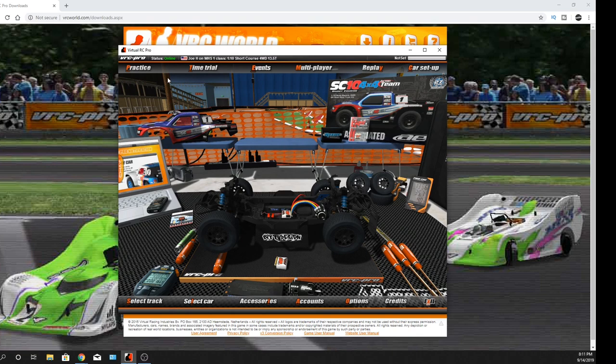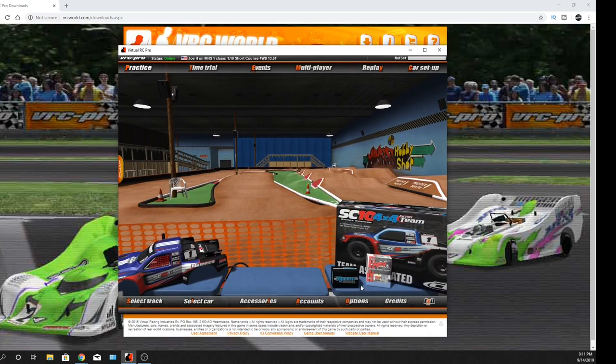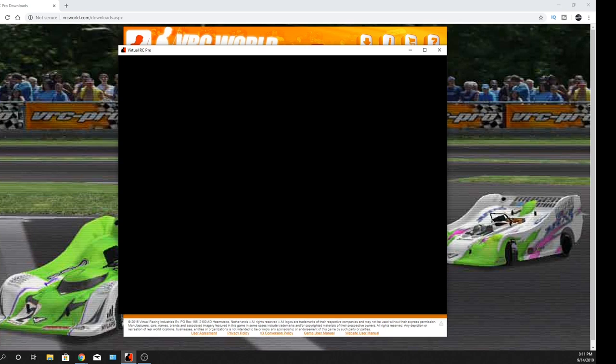I'm going to go ahead and practice so you can watch. I'm on this dirt course, and it seems like these are all legit real-world places — pretty cool. They had one in Orlando which is the Snowbirds National, which I've been to. I was like, wow, that looks so familiar — it looks like the inside of that hotel. There are different camera angles; you can hit F2 to cycle through them. Welcome to the track, enjoy your racing.